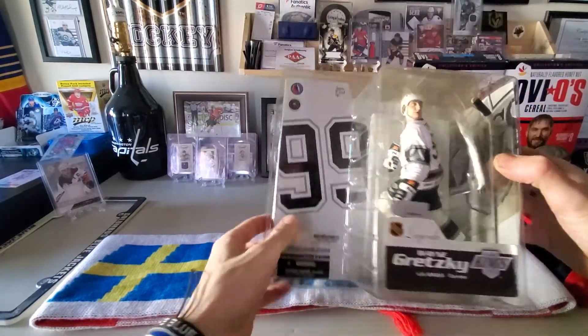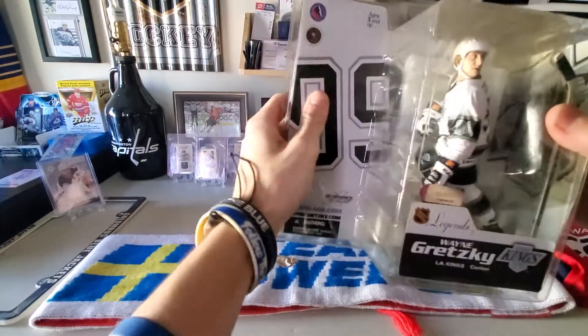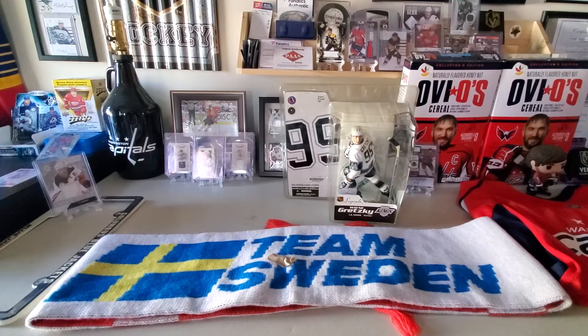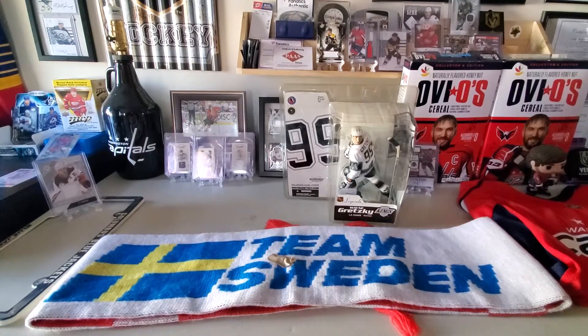This is just a beautiful piece. Figured I would share with you guys a short little video on it. Thank you for joining me today on the Wayne Gretzky figure unboxing. I've got a few more things coming — a bobblehead, a bunch more memorabilia cards, and tomorrow should be a box opening for Heroes and Prospects, 2010 to 2011 and 2011 to 2012.